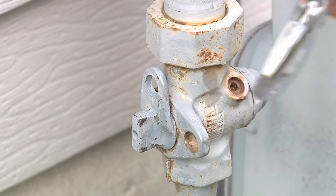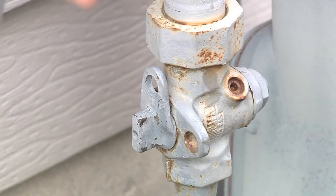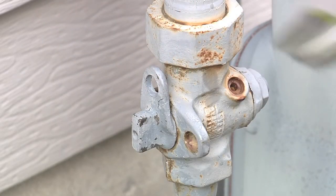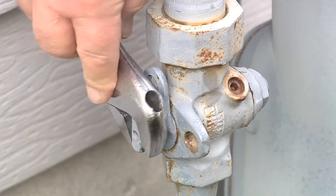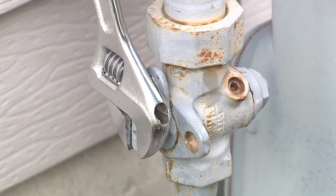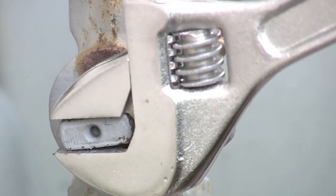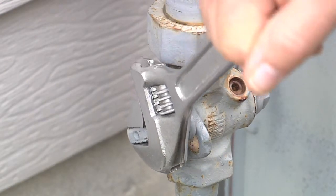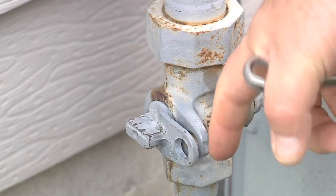This would be the valve that is attached to the meter, and we need to turn this valve so the two holes will line up. Typically just an adjustable jaw wrench, sometimes referred to as a crescent wrench, will work well to get that size. So what we want to do is turn the valve until the two holes line up to indicate that we have the gas shut off.